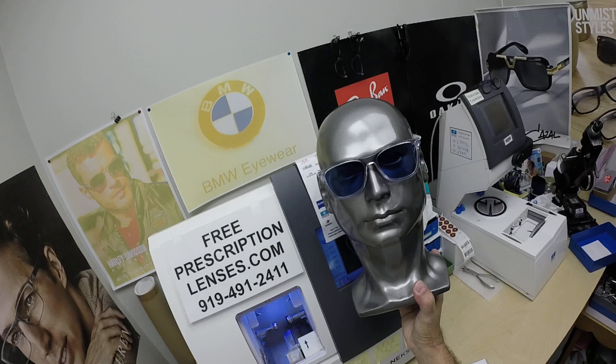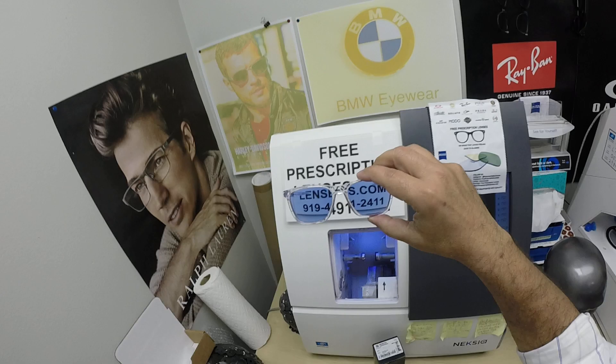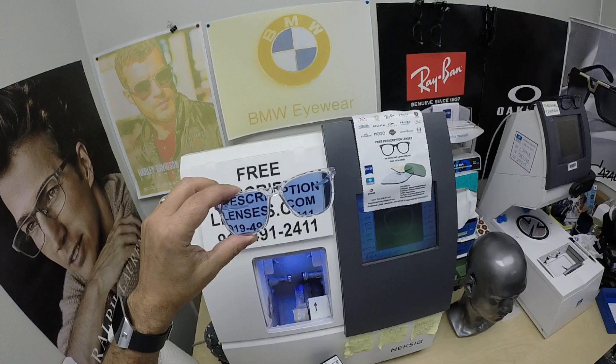The other nice thing about these Zeiss Photo Fusion lenses — they were the original blue blocking lenses. They block 30 to 50 percent of the harmful blue light emitted from today's electronic devices such as cell phones, tablets, and computer screens. Look how cool this looks — the blue tint with a crystal clear frame.